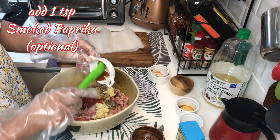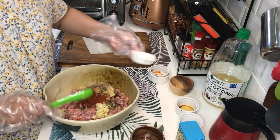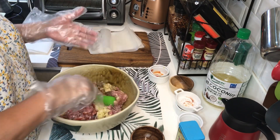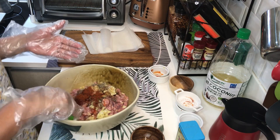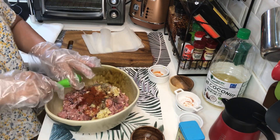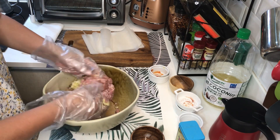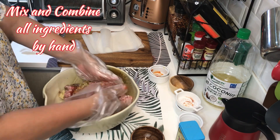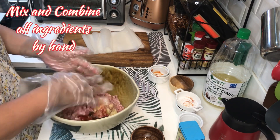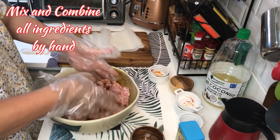Kasi nag-a-add sya ng flavor. Depende naman sa inyo, optional yan. Kaya lang, siguro para mas masarap, lagyan natin ng smoked paprika. Madali lang ito — i-combine lang natin lahat at mamix ang mga ingredients.